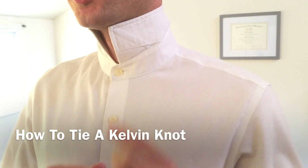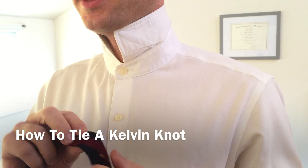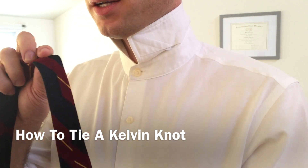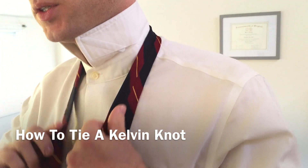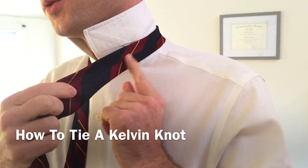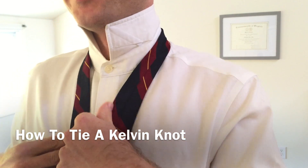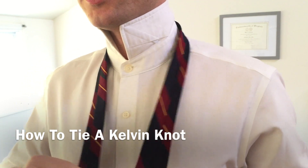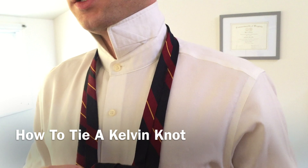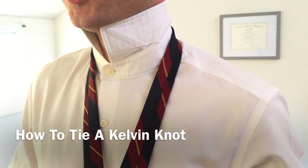The Kelvin knot. We're going to start as always with our collar flipped up. We're going to take our tie — there's a seam on the backside of all ties, and for this particular knot the seam is going to be facing outwards. So the seam is here on the outside and the finished side of the tie is here on the inside. This knot takes a little bit more fabric than a standard four-in-hand, so you're going to want to make your wide end slightly longer than usual.